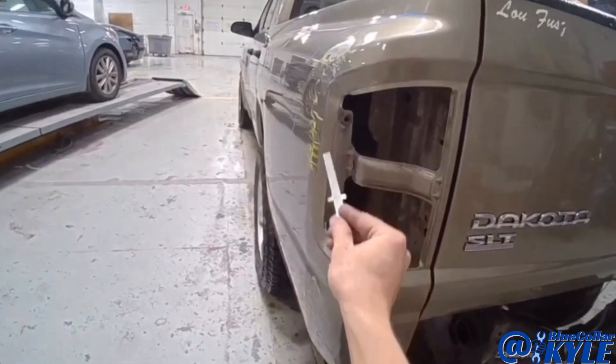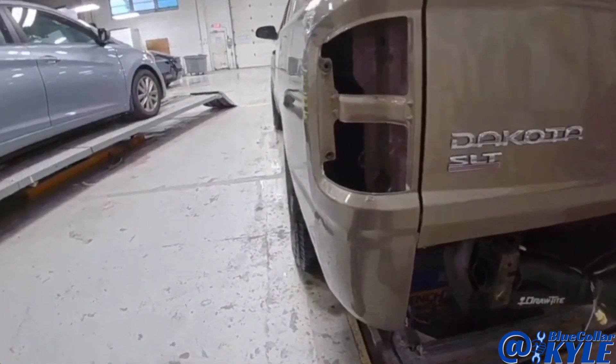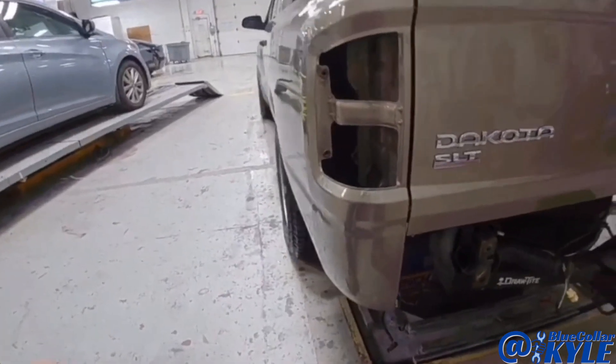What I'm going to do is weld a tab on here and use that to bring it out just that last quarter-inch. Then I should be able to fit my taillight up.